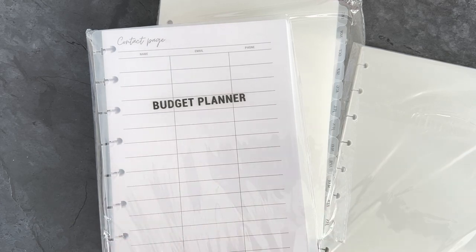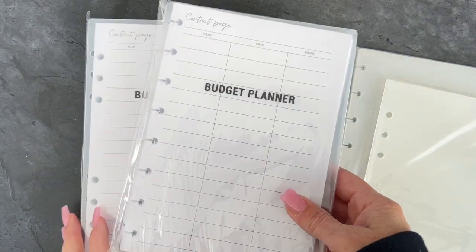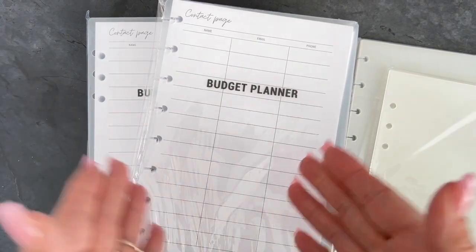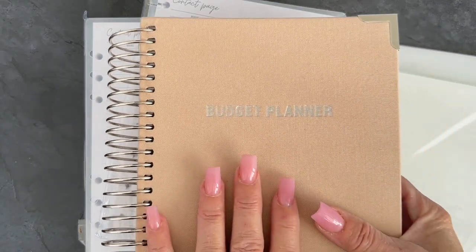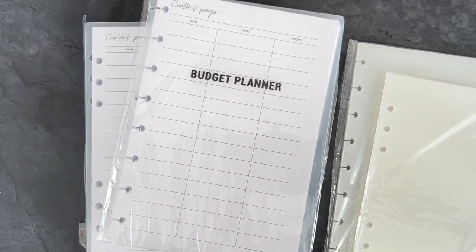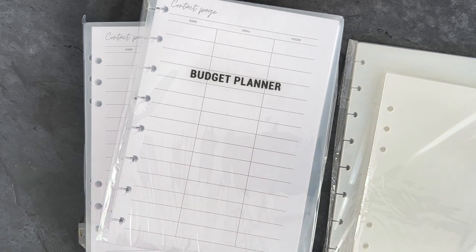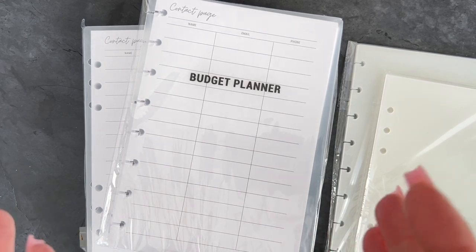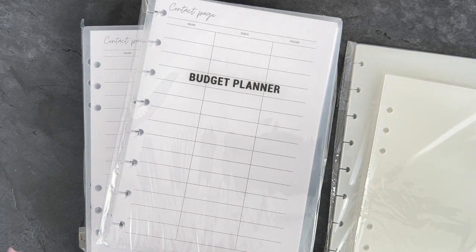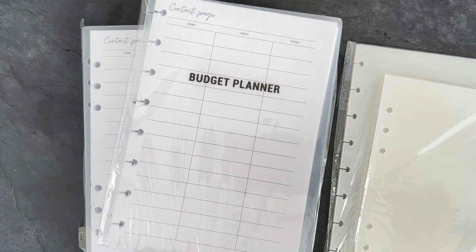Hello everyone, welcome back to my channel. Today is Wednesday and we're going to talk about planners. Yesterday I did a video on the coil planner — the linen A5 coil planner. The reason I'm doing these videos is because I think a lot of times people see your stories, miss your stories, or see a reel but don't really understand what's going on. By doing smaller videos it'll help people understand all of the items I have in my shop, and I'm really going to be busy doing these on a daily basis.